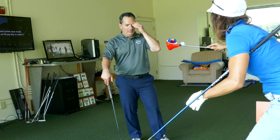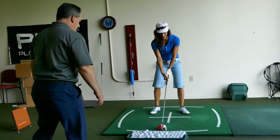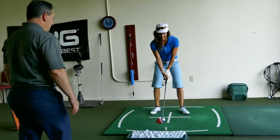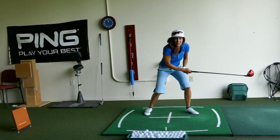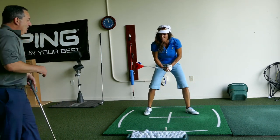And here it is. So if I do my lag, this thing should go sailing. Oh dang, that doesn't work.